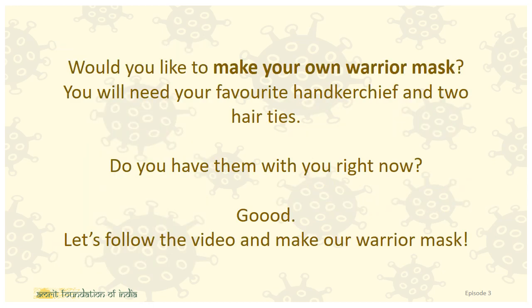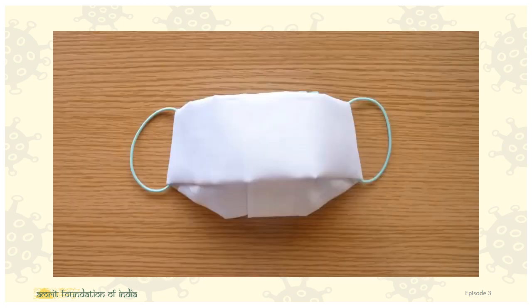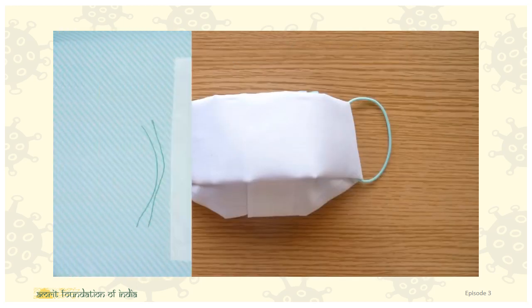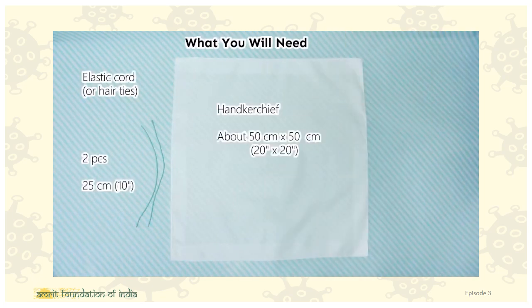Would you like to make your own warrior mask? You will need your favorite handkerchief and two hair ties. Do you have them with you right now? Good! Let's follow the video and make our warrior mask. You will need a handkerchief and two hair ties.